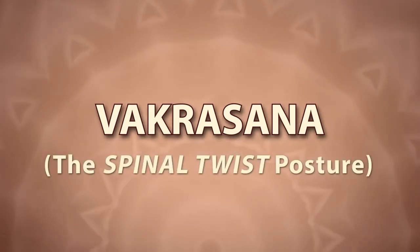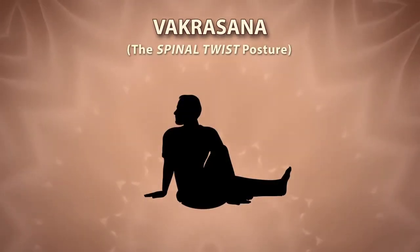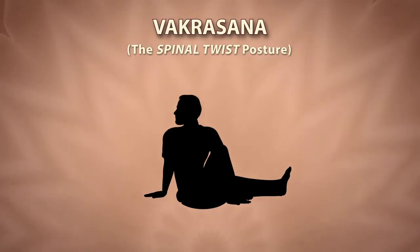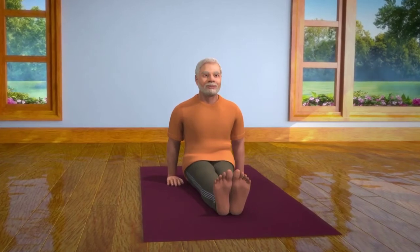Vakrasana. Vakra means twist or bent. To do this asana, sit down with both your legs stretched out in front of you. Keep your hands next to your pelvis. Be careful that the weight of your body is not on your hands. This pose is called Dandasana.